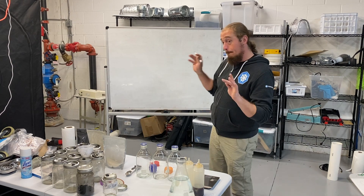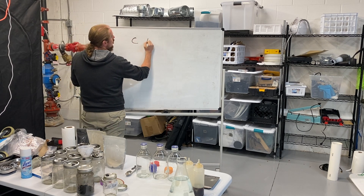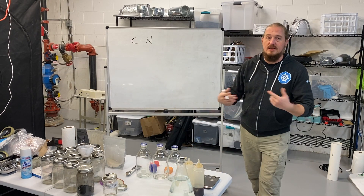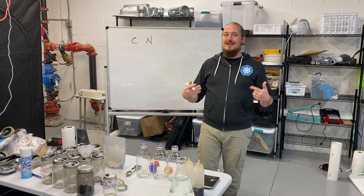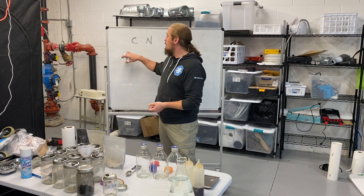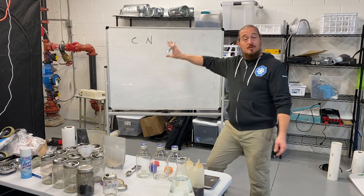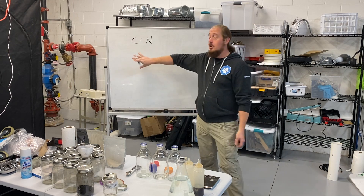Agar is used by biology labs to grow everything from E. coli to mycelium. Fungi want two things: carbon and nitrogen. Carbon is basically plant material — lignin, cellulose — it all has carbon in it. A fungus's primary job in nature is to break down hard-to-break-down organic carbon materials and return that energy and those nutrients back to the surrounding environment.